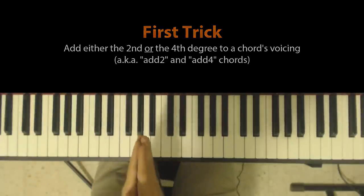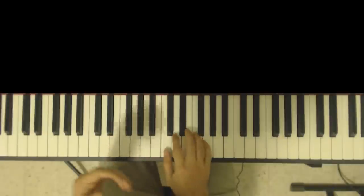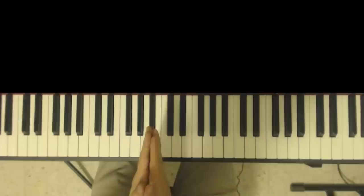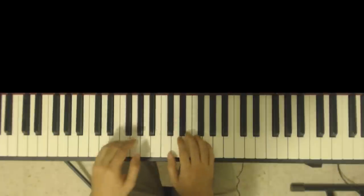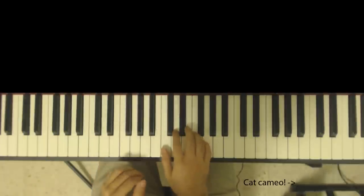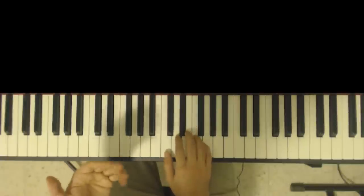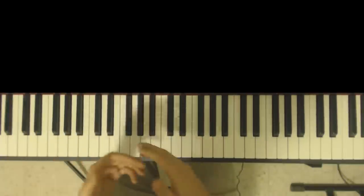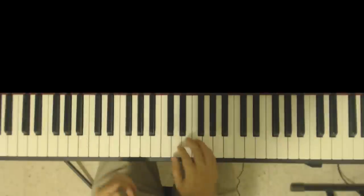I'm slightly assuming that you know what triads are and how to build them. I'm going to give you a slight refresher now, but if you're not sure, you can take a look at my Piano Quickie series — I'll put a link down in the description. Basically, every chord is built on a scale. I'm going to stick to triads so nobody accuses me of overcomplicating things.